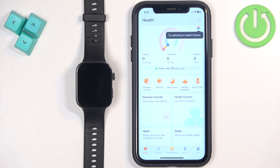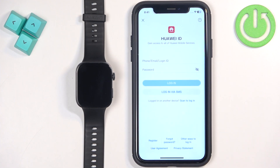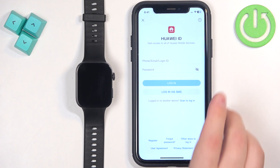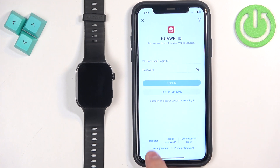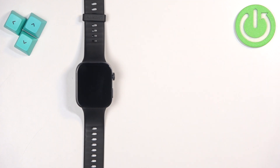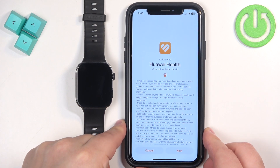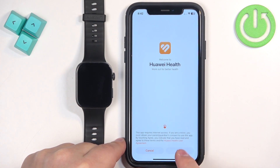Tap on Devices, then tap on Add Device. You will be asked to log in to your Huawei ID account. If you don't have an account you can tap on Register to make a new one. Once you've entered your email and password and logged in, tap on Next and then Agree.